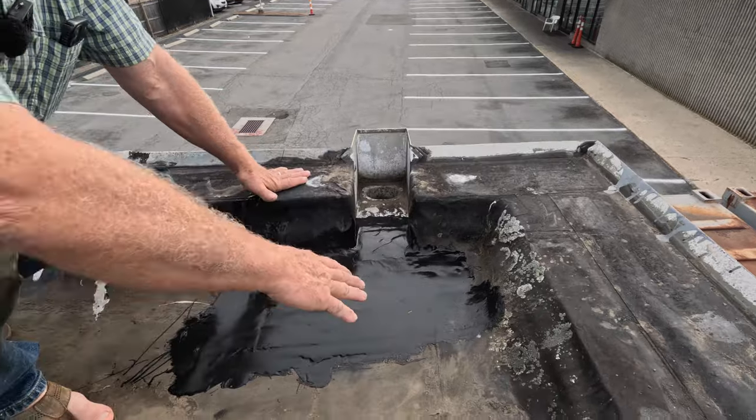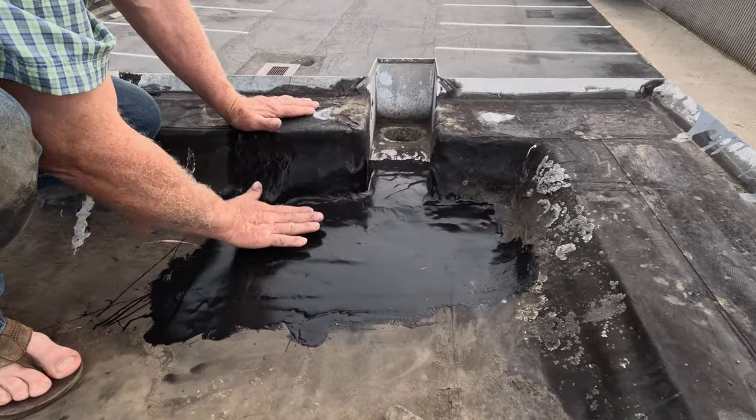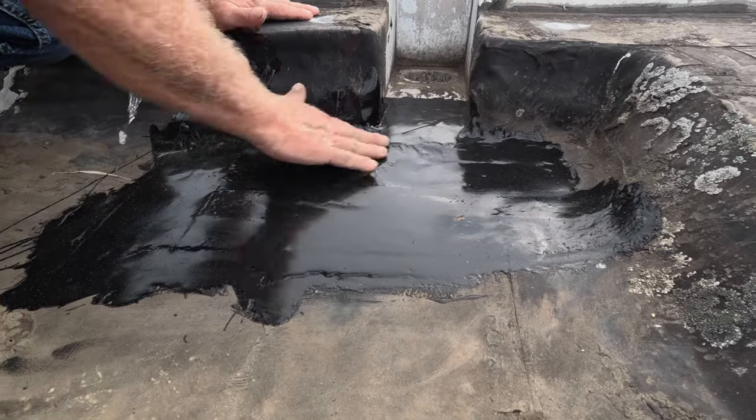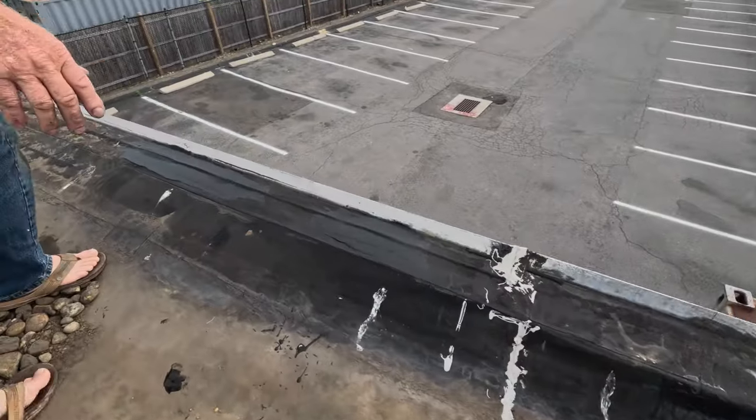You can still get five to ten years out of this roof without doing a lot of replacement. Let me show you what we did. I repaired this last night. Look at it — nice and smooth. Water cannot leak. We did this last night.